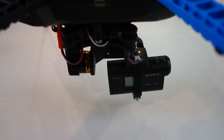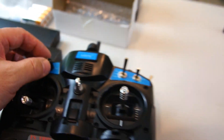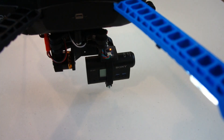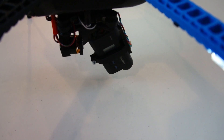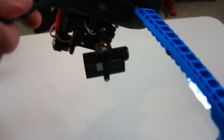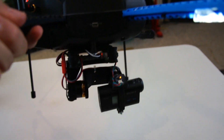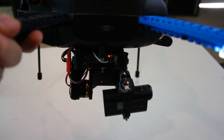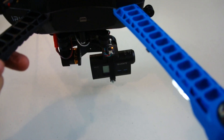I now have my Sony action cam bolted in the gimbal and it's mounted onto the bottom of the Iris Plus. We can control the tilt with the knob on the controller. You can turn it all the way down to point straight down or tilt it back up to level. Let's pick it up and test out the gimbal to see how smooth it is. Looks like it's doing its job — it's keeping the camera level, it's nice and smooth, and most importantly it's very quiet. I don't hear any buzzing or anything like that at all. I'm pretty satisfied with the way the gimbal is working.